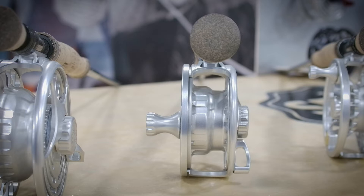We've got the MF, which is known for torque and power for fish that pull really hard. It's got a drag range of three to about 25 pounds.